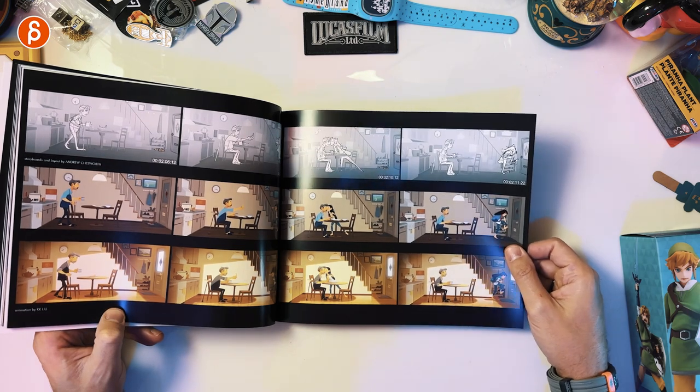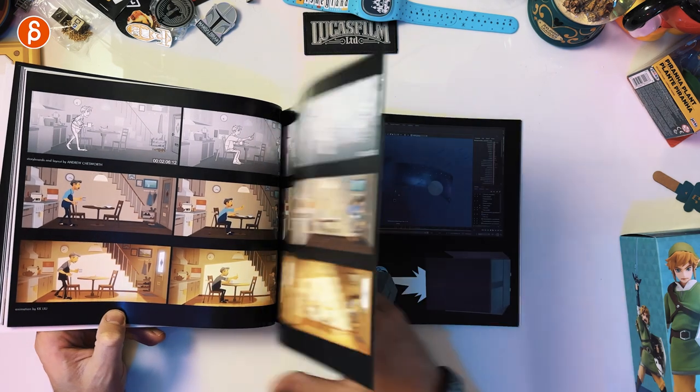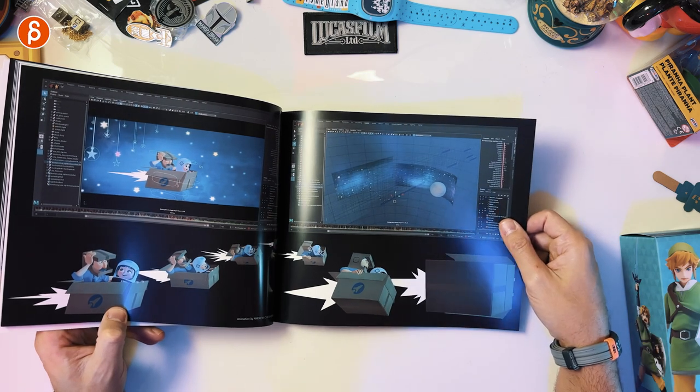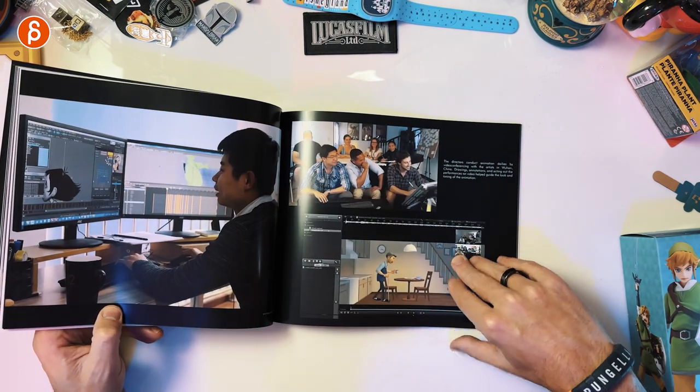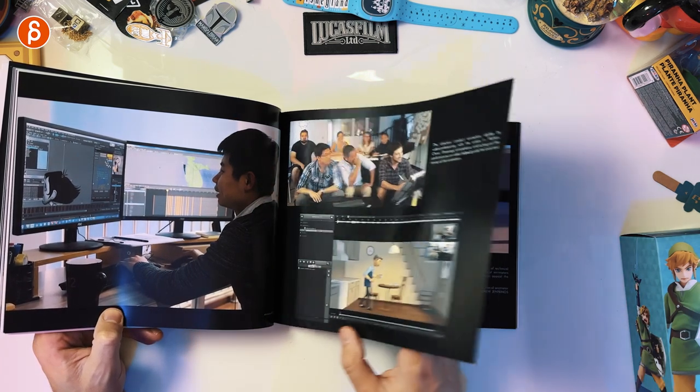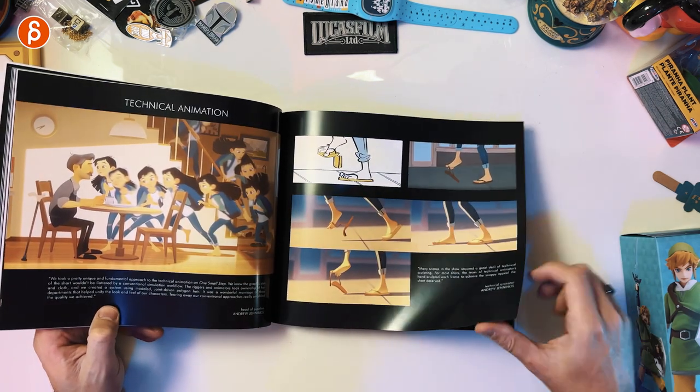Probably my favorite part — I'm biased, but I do love animation. There you go: from storyboards to animatics to the final version. I'll look into Maya scenes as well. There you got the team — so cool. Technical animation.